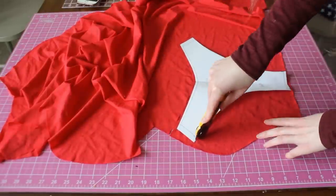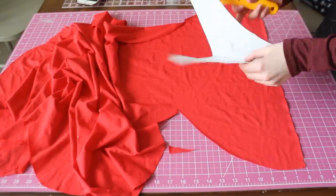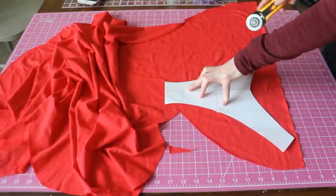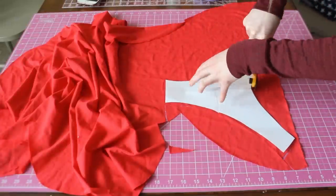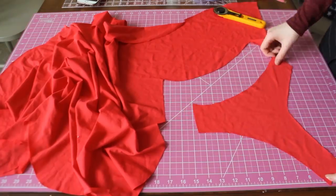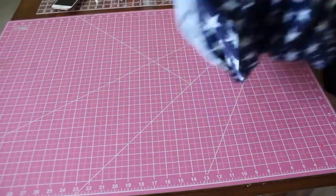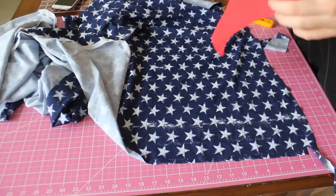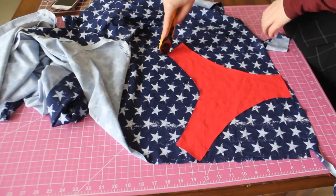In this tutorial, I'm using the red fabric for my lining. As usual with my tutorials, I'm leaving about a quarter inch of seam allowance. Now I'm going to cut one of the front piece and one of the scrunched back piece.